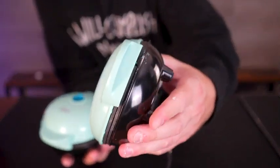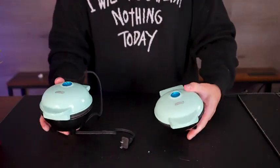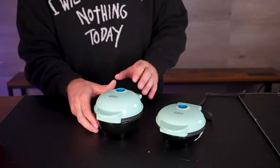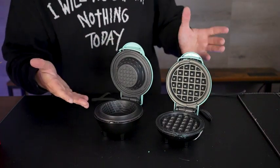It really depends on if you're trying to make some little mini waffles, or maybe you want some waffle cones for ice cream, for treats, maybe for yogurt parfaits and stuff like that. Both do an amazing job — it just depends on what kind of waffle you want to make.